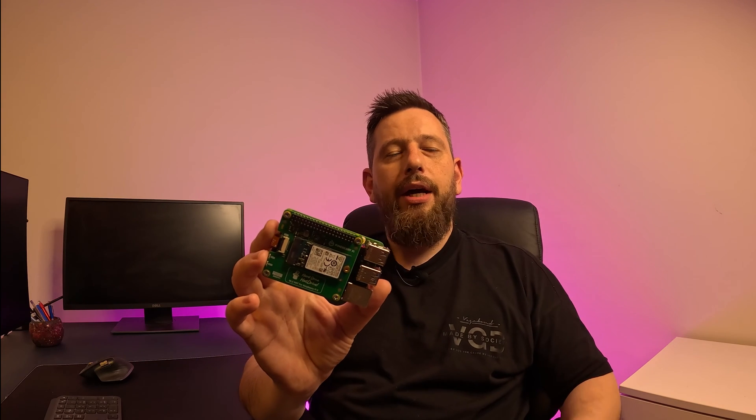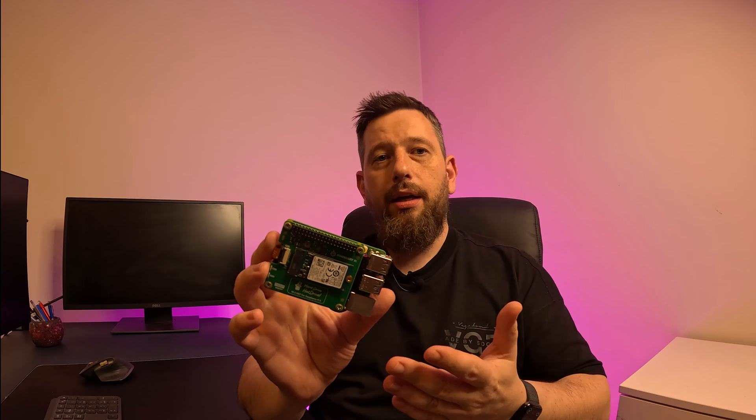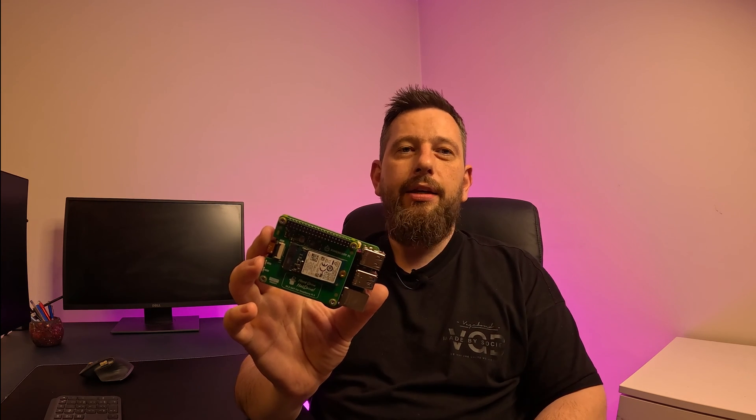This is my Raspberry Pi 5, and ever since I installed the NVMe top hat, it's been running naked like this without a case. That's because the original Raspberry Pi case doesn't fit and the aftermarket ones are hit or miss. That's until I noticed this little guy — the Ergo Neo 5 NVMe case. Let's check it out.